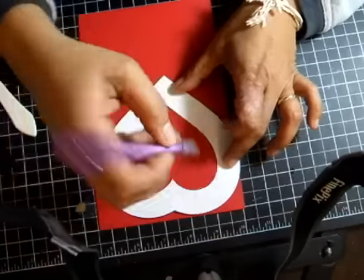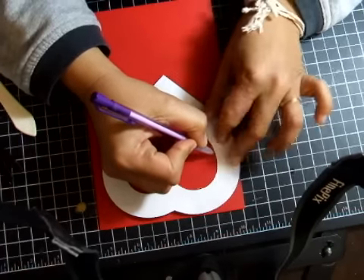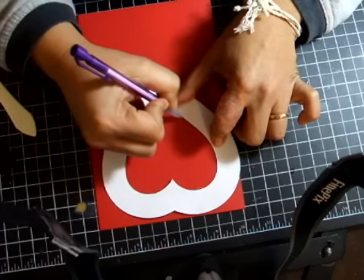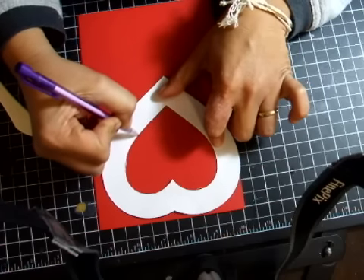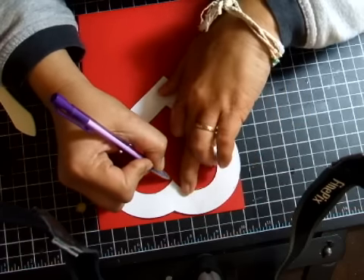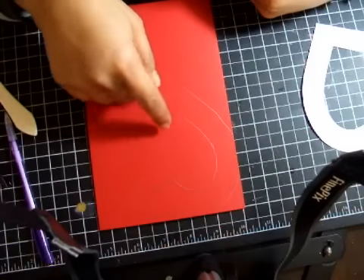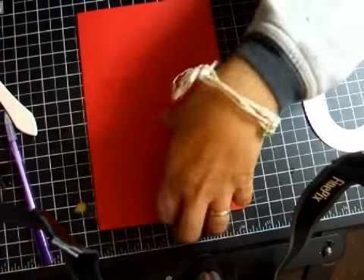After tracing the outside, you trace the inside as well. With this card, you'll be creating a window. So after tracing, what you'll be doing is cutting out the image following the template.